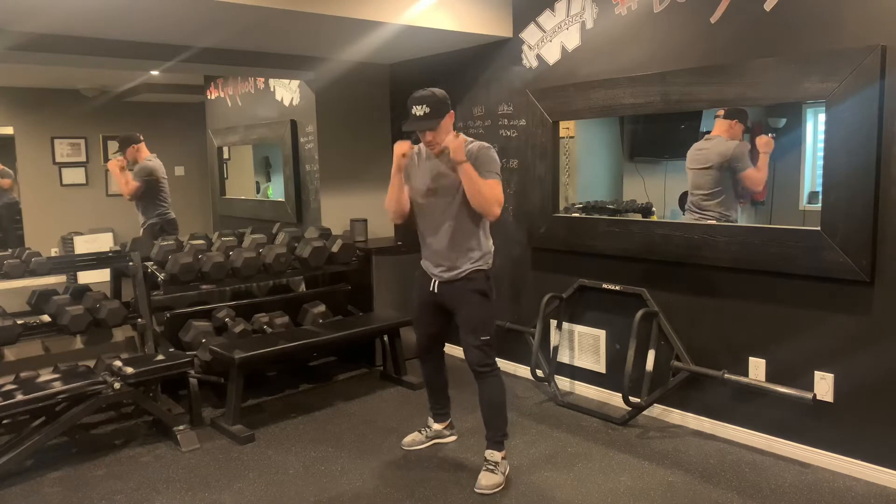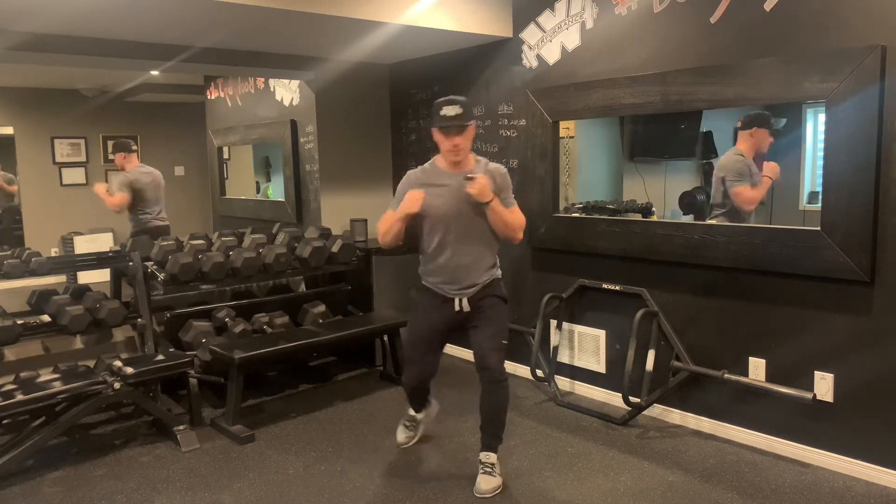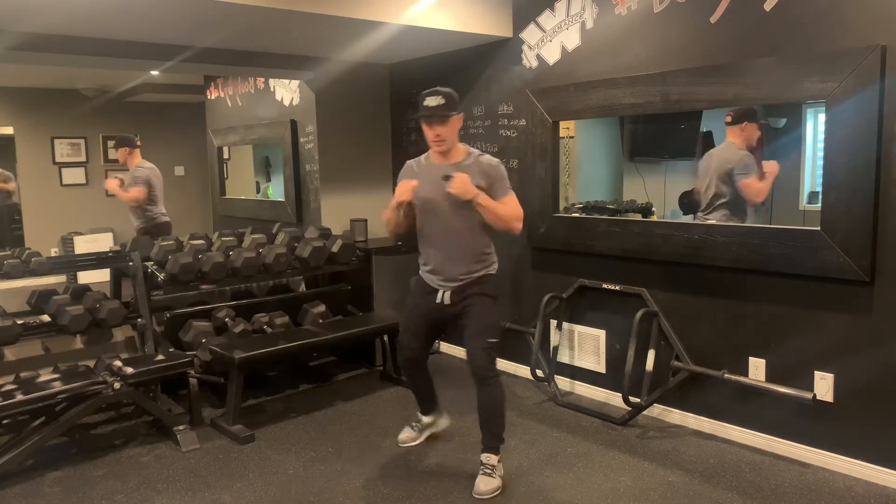So just follow along slowly, hands up. We're in our regular boxing stance, and from here it's jab, two, hook. So one, two, hook.